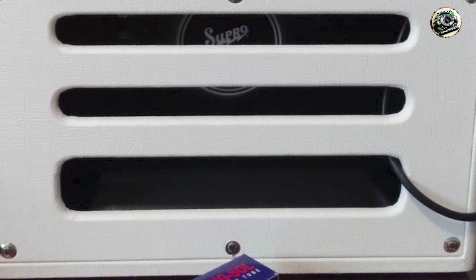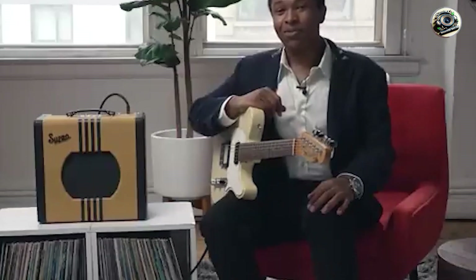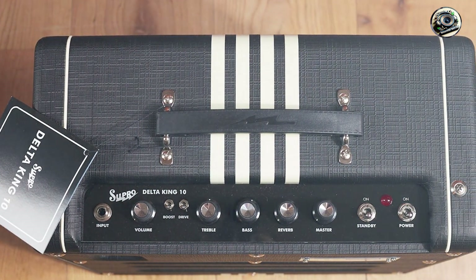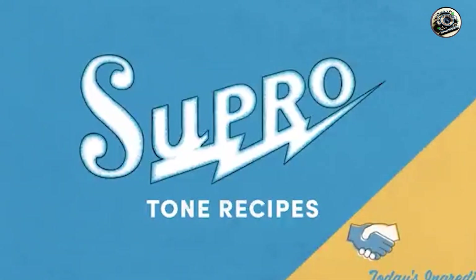Key features: this amp provides 5 watts of power through a 10-inch Supro DK10 speaker. It features one 12AX7 preamp tube and one 6V6 power tube. The control panel includes volume, tone, and master volume, along with a built-in FET boost and a line-out.